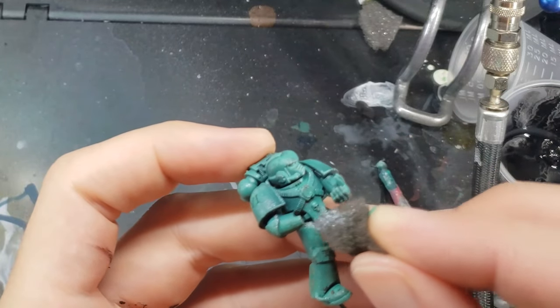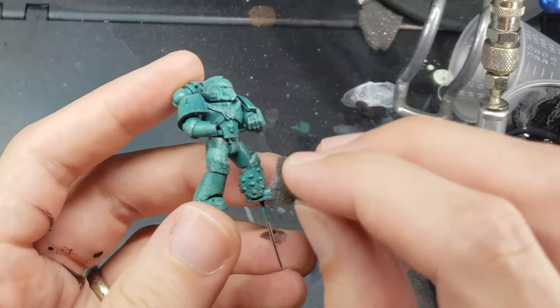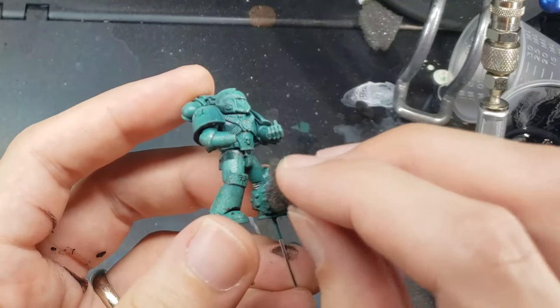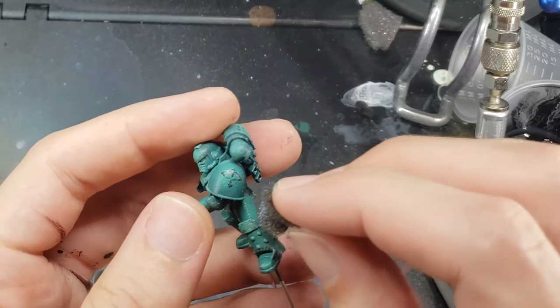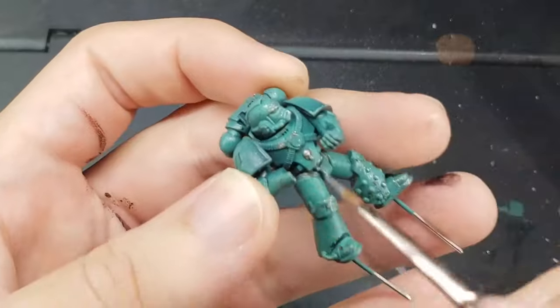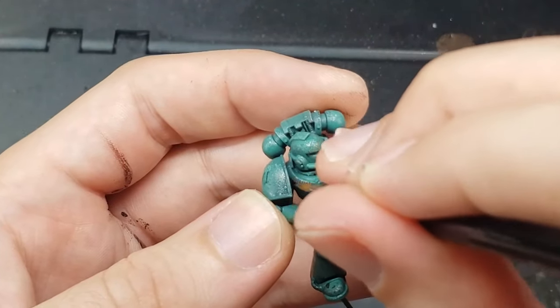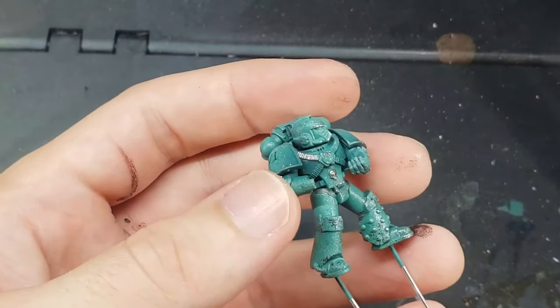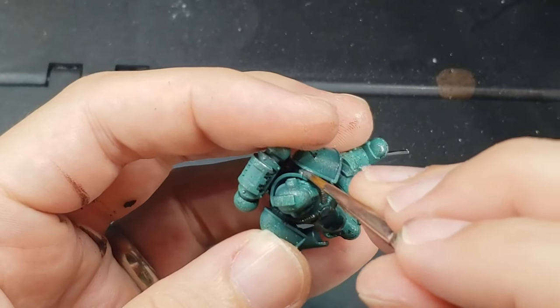Not only does the sponge chipping provide some visual interest and make the model look pretty beat up, but it also highlights the edges of the armor and removes the need to do tedious edge highlighting. Next, I paint all the parts I want silver with a base coat of Thrash Metal. Because I'll be doing an oil wash in the next step, by painting these parts silver now, I won't have to worry about shading them separately from the rest of the armor, as an oil wash will take care of that.